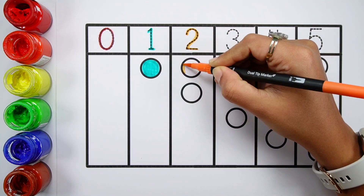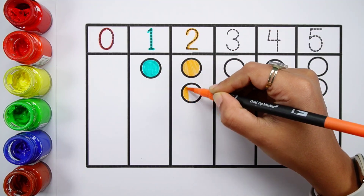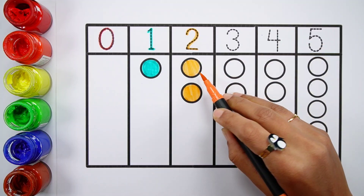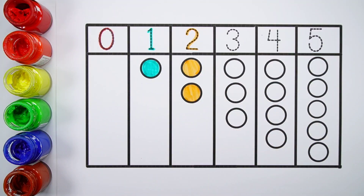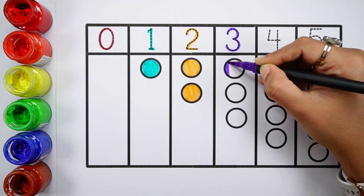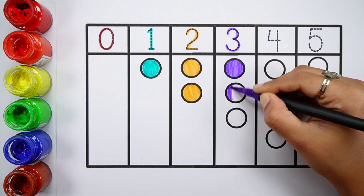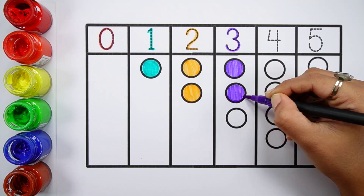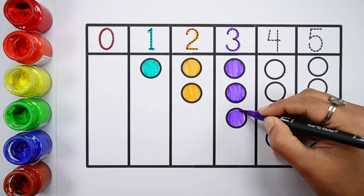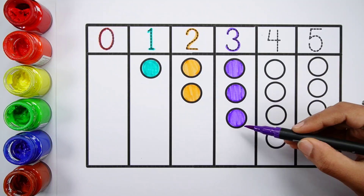Number two. One, two. Two bowls. Number three. One, two, three. Three bowls.